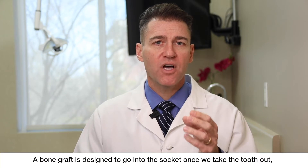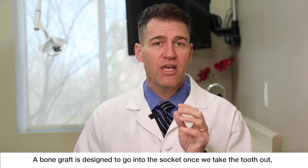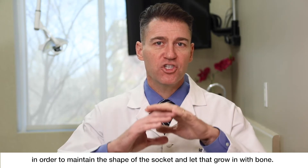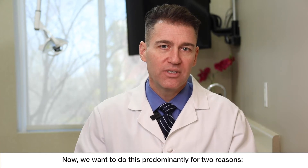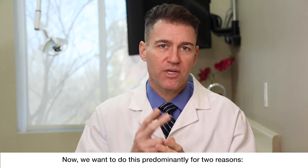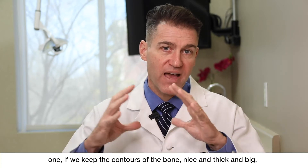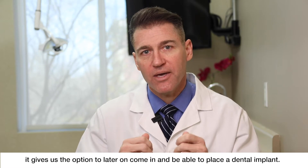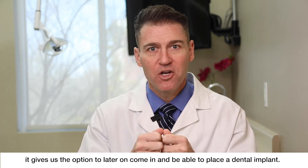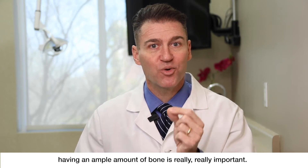A bone graft is designed to go into the socket once we take the tooth out in order to maintain the shape of the socket and let that grow in with bone. Now we want to do this predominantly for two reasons. One, if we keep the contours of the bone nice and thick and big, it gives us the option to later on come in and be able to place a dental implant. So if you'd like to replace that missing tooth, having an ample amount of bone is really, really important.